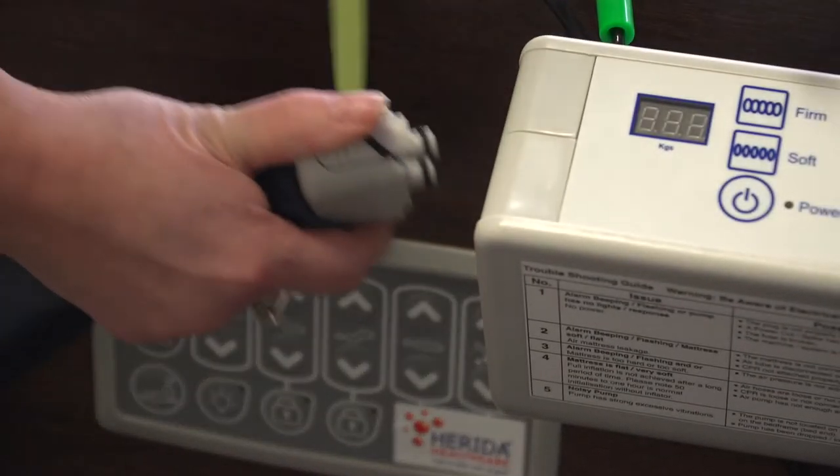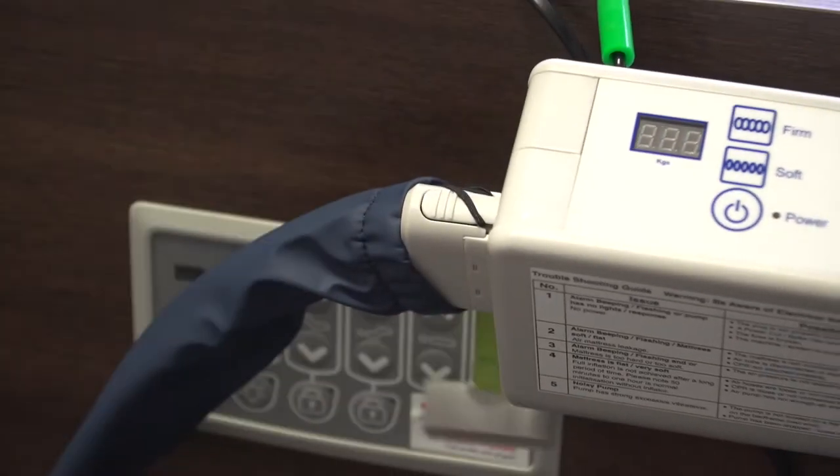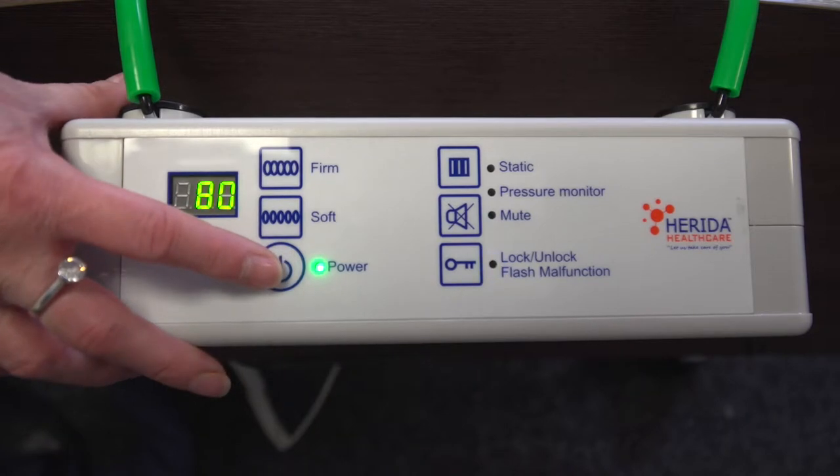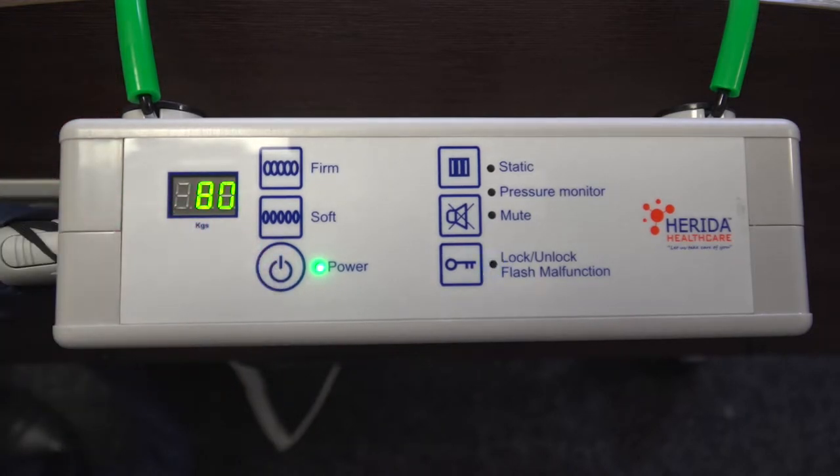The Herida Moray Combo operates with a digital pump. Switch the pump on at the power socket and press the power button on the control panel. The pump will automatically inflate to 80kg, which offers 22mm of mercury in pressure into the cells. To set the pump to operate with the patient's weight, we need to first unlock the pump.